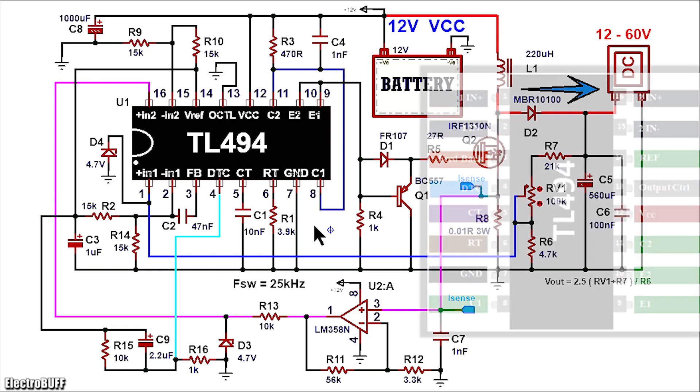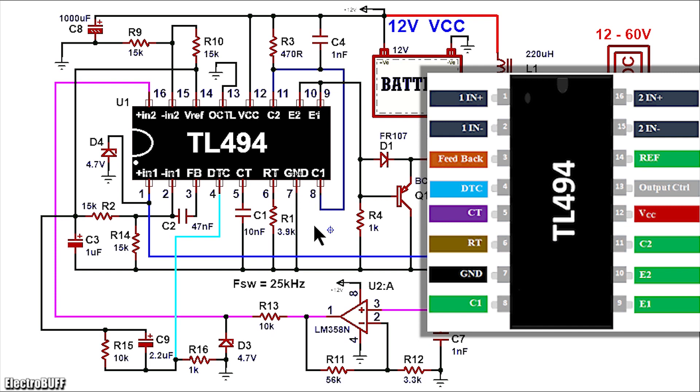The heart of the project is the TL494 PWM IC. It comes in 16 pins and the pinout is as shown. Pin 12 is the VCC or the positive supply and this is pulled up to 12 volts. Pin 7 is ground, pulled to 0 volts.